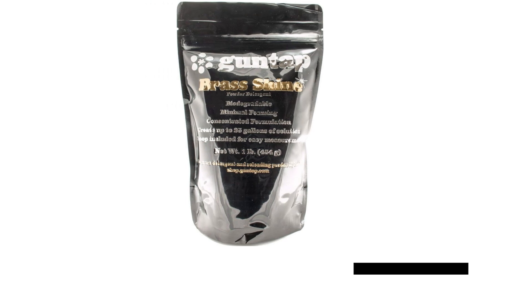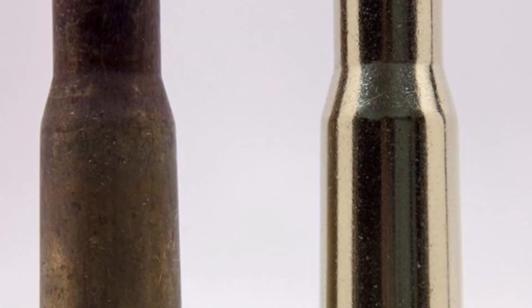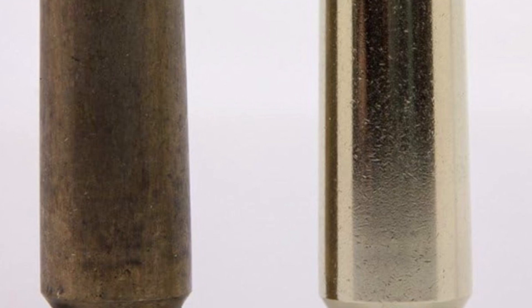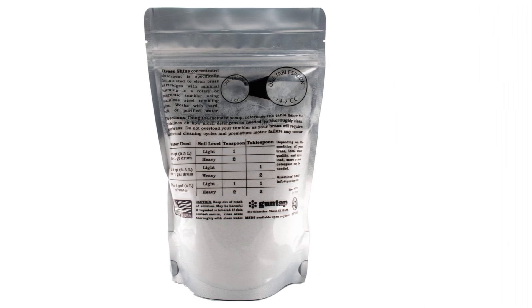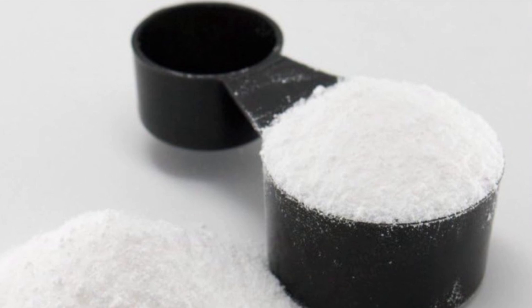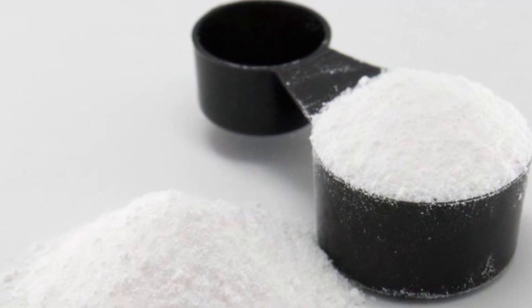Lucille B Brass Cleaner. Introducing Brass Shine Powder, a specialized formula designed for cleaning brass cartridges and other brass parts with minimal foaming in a magnetic or stainless steel tumbling pin setup. This biodegradable powder is highly concentrated, ensuring effective cleaning with minimal product usage. Its unique formulation minimizes foaming, allowing for efficient tumbling without excessive bubbling. Each one-pound package can create up to 25 gallons of cleaning solution, providing excellent value. Brass Shine Powder comes with included measuring for easy and accurate application. Whether using hard, soft, or purified water, Brass Shine delivers exceptional results, leaving brass components clean and shiny. Upgrade your brass cleaning routine with this biodegradable, concentrated solution for pristine results every time.